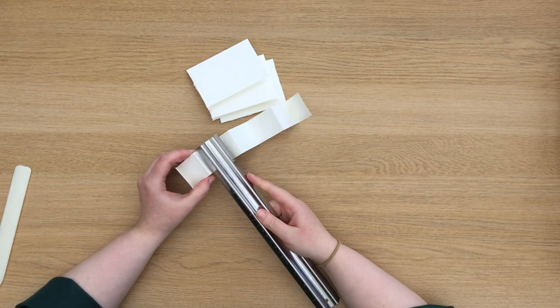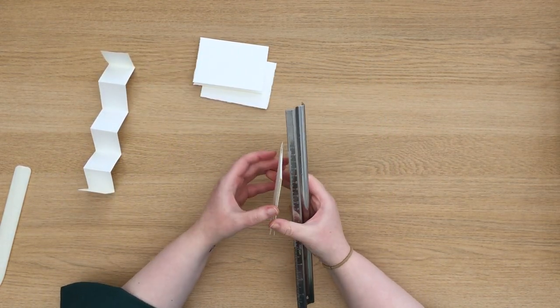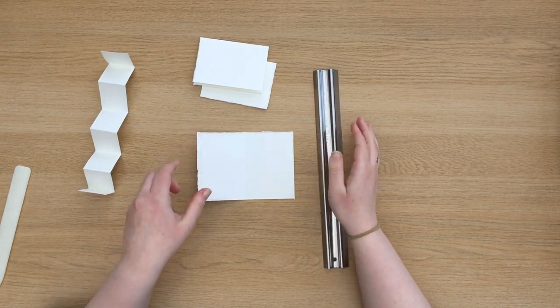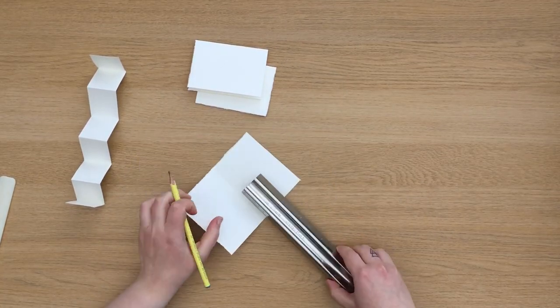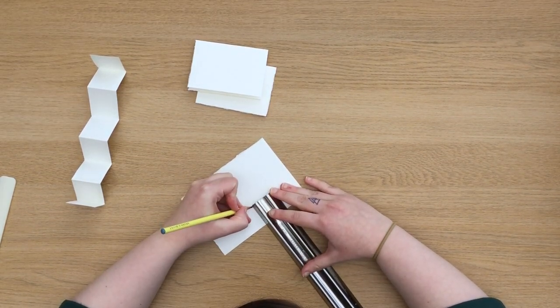Once I've finished folding my concertina I'm going to measure the width of it and then mark this out on the centre folds of my pages. I'm going to put this in the centre of each page, but it doesn't necessarily have to be — just make sure it's not too close to either end so it doesn't make the paper weak.